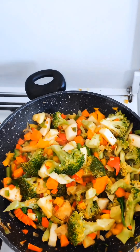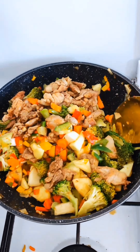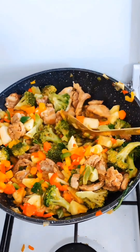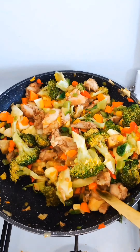I'm mixing up everything and adding my fried chicken, then continue to mix it very well. You can see everything is coming together and it's all looking delicious.